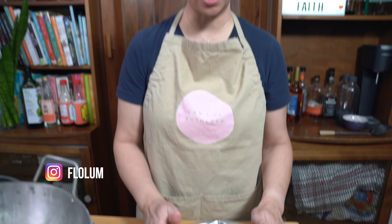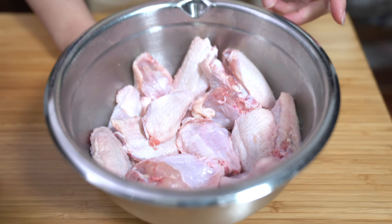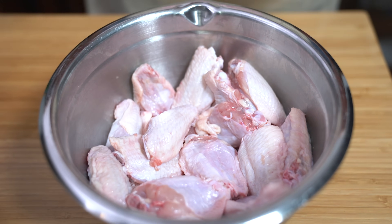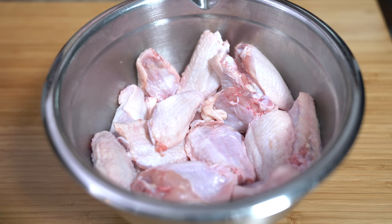I have about two and a half pounds of chicken wings, already split with the tips removed. I've also taken a paper towel and dabbed them to make sure we take away all of the moisture. Then we're going to start cooking.